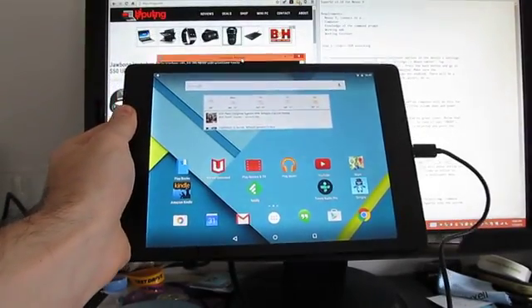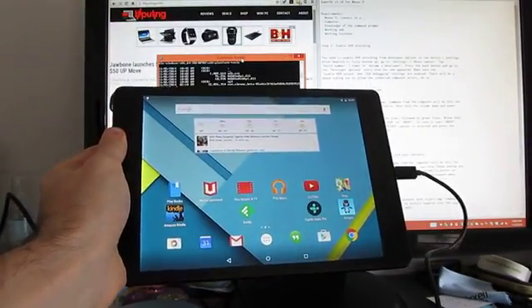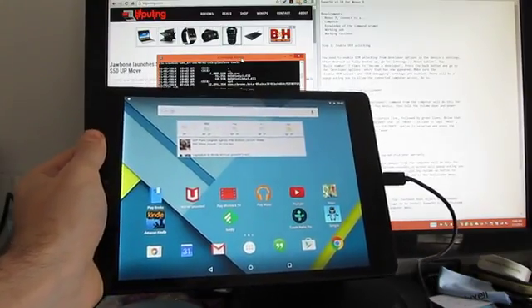Hi, this is Brad Linder with Lilliputing, and this is the Google Nexus 9 tablet, which is one of the first devices to ship with Android 5.0 Lollipop.